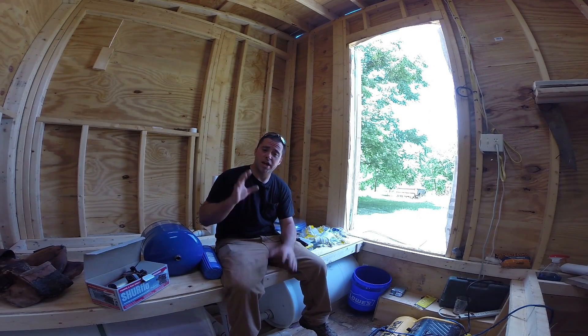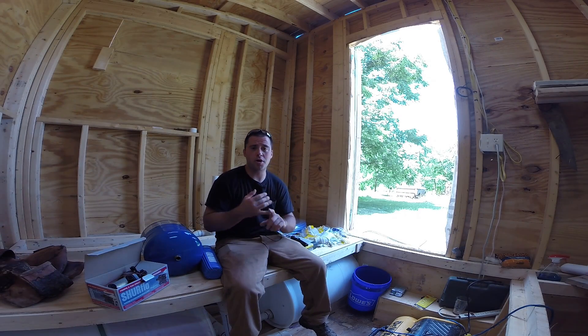Hey guys, welcome back to Tiny House Customs. I'm Dan. And in today's video, I'm going to be hooking up my water pump system.